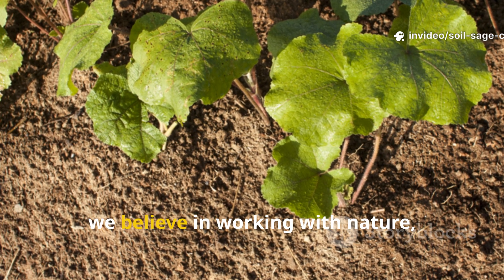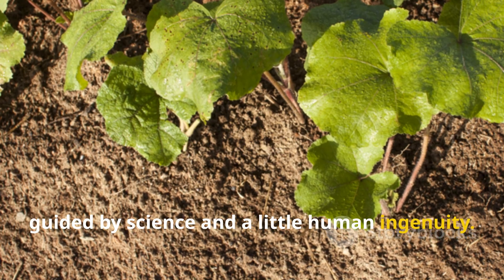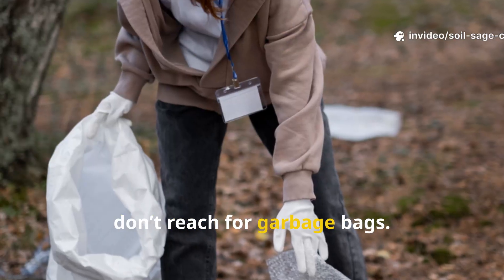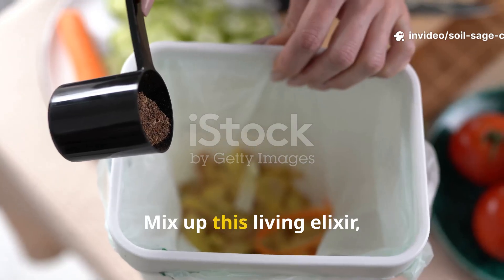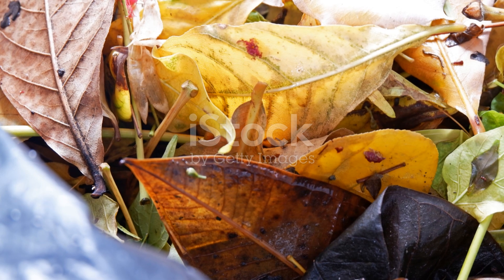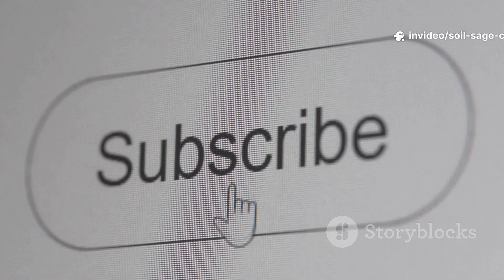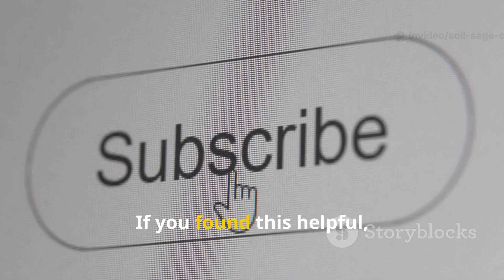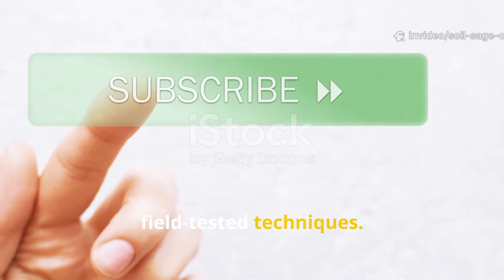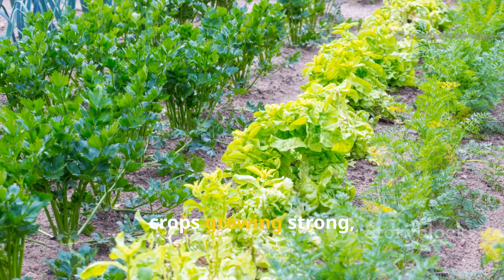At Soil and Crop Central, we believe in working with nature, not against it. This isn't a shortcut — it's nature accelerated, guided by science and a little human ingenuity. So next time your yard is buried in leaves, don't reach for garbage bags. Instead, grab a bucket, mix up this living elixir, pour it over those leaves, and watch as they come alive again as rich, nourishing compost. It's fast, it's natural, and it works every single time. If you found this helpful, share it with fellow gardeners and subscribe for more science-backed, field-tested techniques. Together we'll keep your soil thriving and your crops growing strong — naturally.